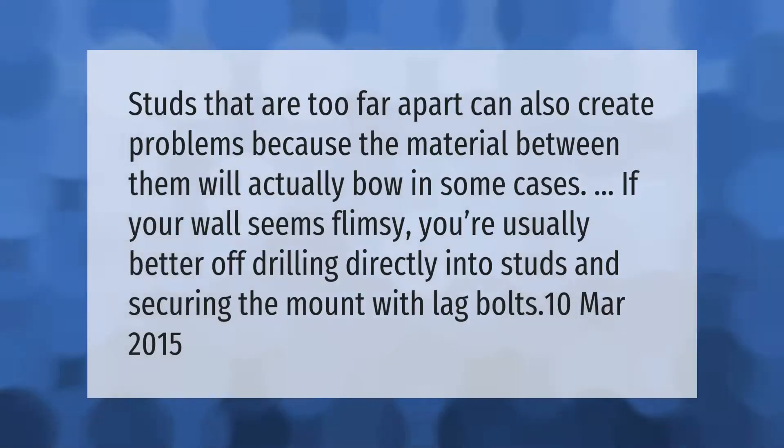Studs that are too far apart can also create problems, because the material between them will actually bow in some cases. If your wall seems flimsy, you're usually better off drilling directly into studs and securing the mount with lag bolts.